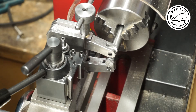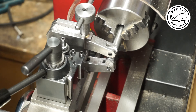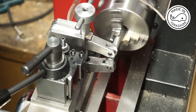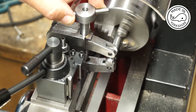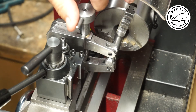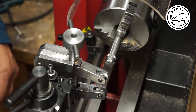It's all assembled and now it's time to give it a try. I've just noticed that the tommy bar can actually catch this cover if it's too close, so I might have to rethink that. Anyway, we'll give it a bash — about 100 RPM I think. And that's 160. Let's see what we've got. It works!